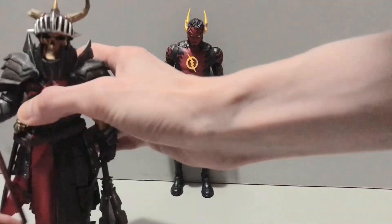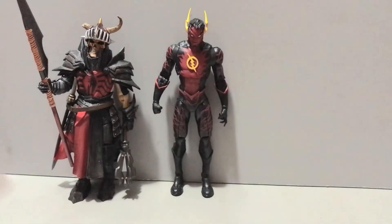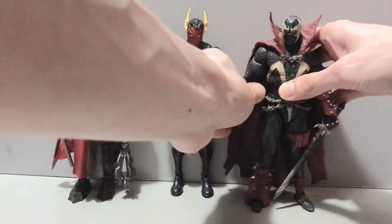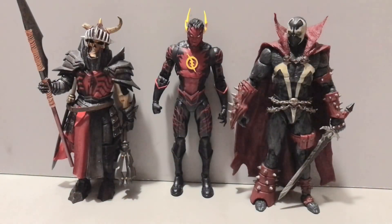Let's bring in our two regulars. Mythic Legions' brother Manibalith, right there, and the infamous Spawn. He towers over everyone, as usual.